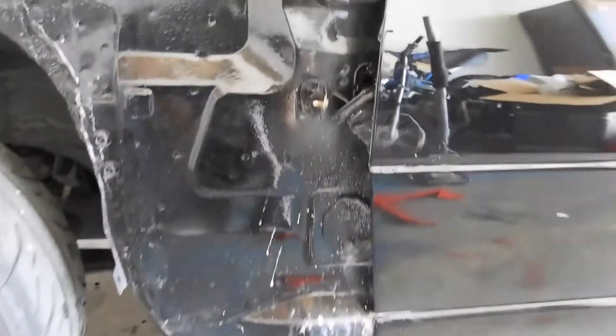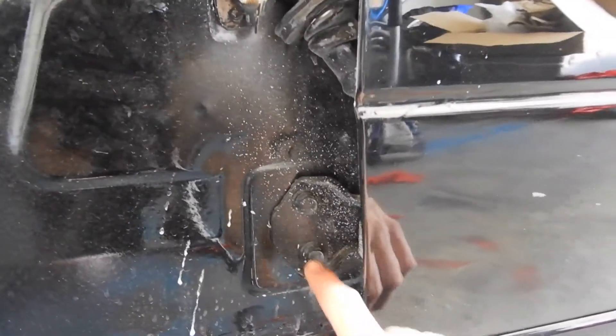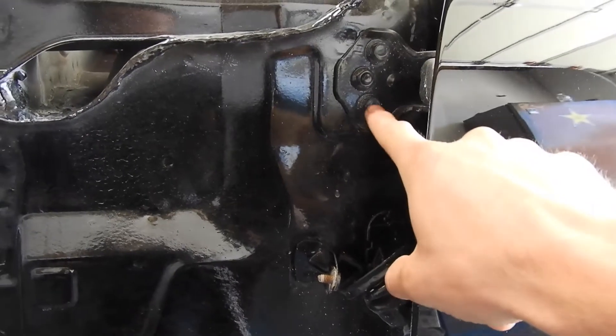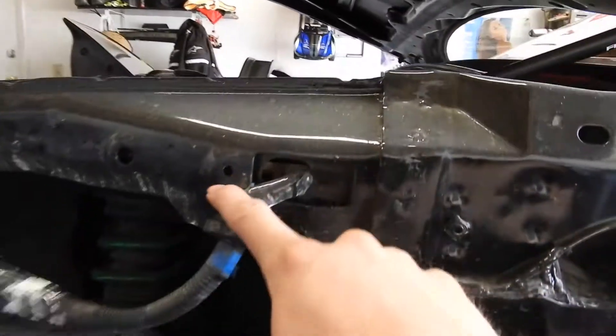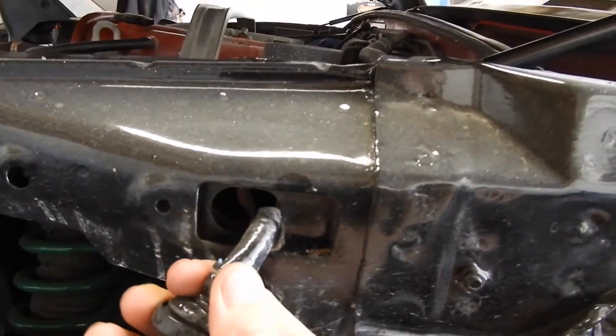Our bracket comes with some included hardware. We're going to take out the two bottom door bolts, and then the top bracket - one bottom door bolt there, these two 10mm bolts - and then the brace is going to sandwich in between this thin piece of metal here.